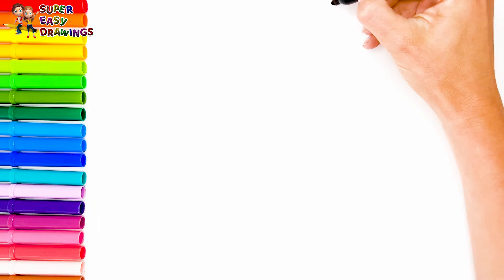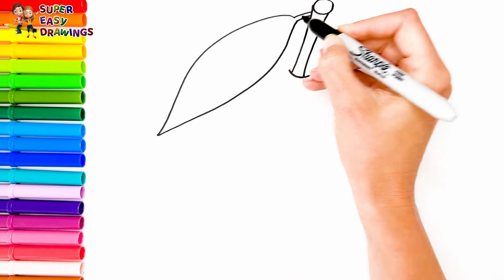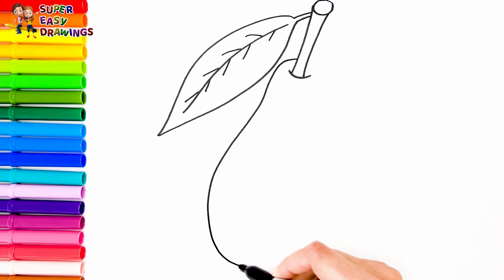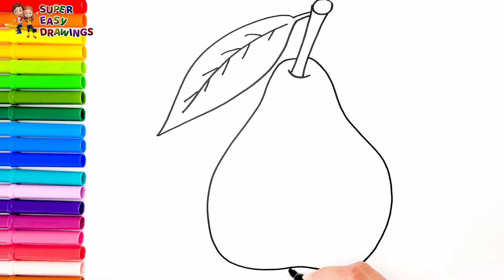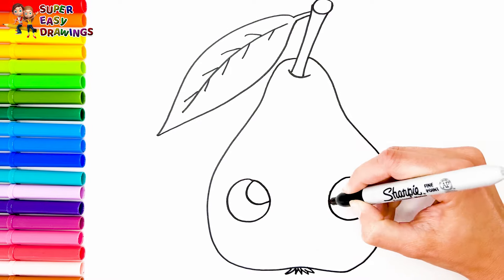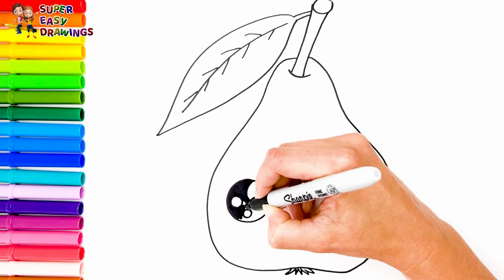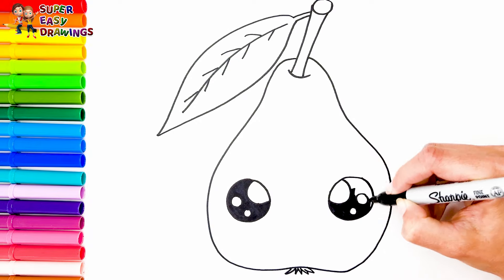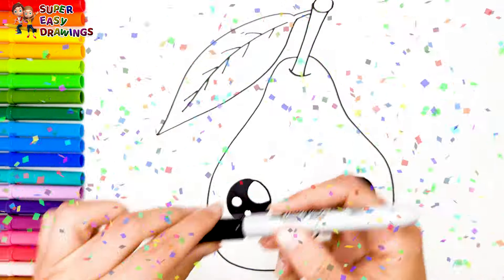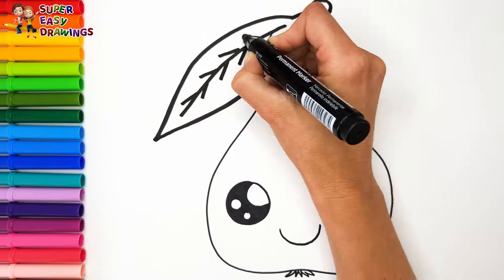Now I draw a pear. I draw its stem and a leaf, then the shape of the rest. I draw cute eyes again and a smiling mouth. Now I'm going to use this black marker to make this beautiful drawing more visible.